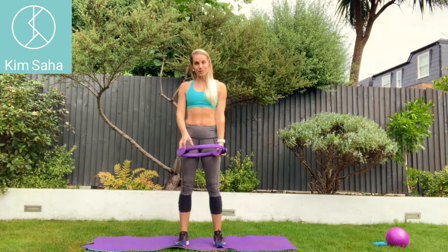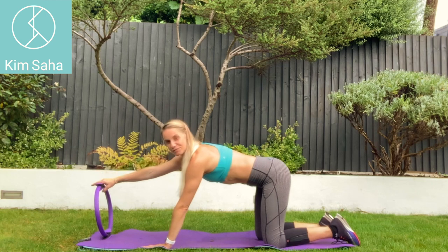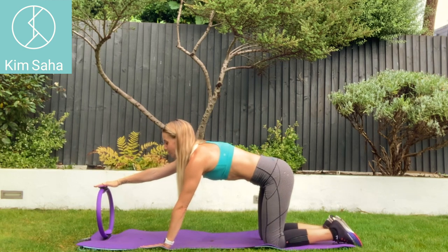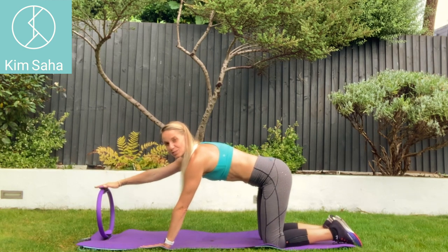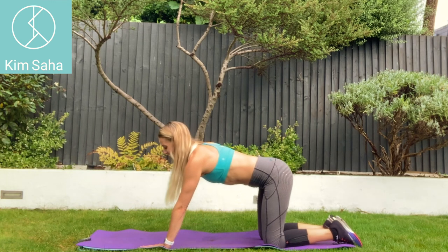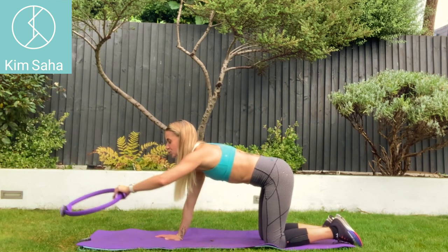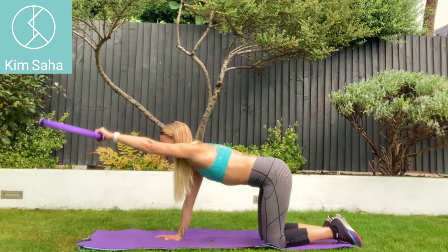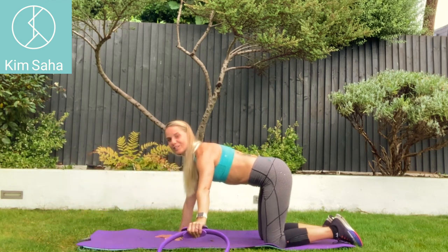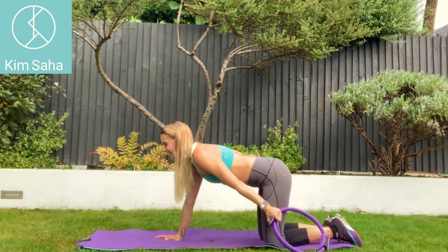Now on the floor on your hands and knees, you can bring the ring out in front of you and you can pulse downwards into it to the front, to the side and behind. And another exercise in this position — if you stretch out in front of you, it can act a little bit like a weight on the end of the arm, to the side and behind.